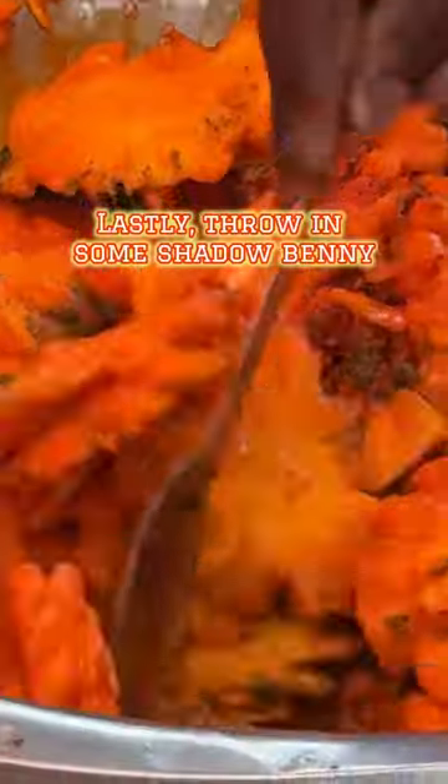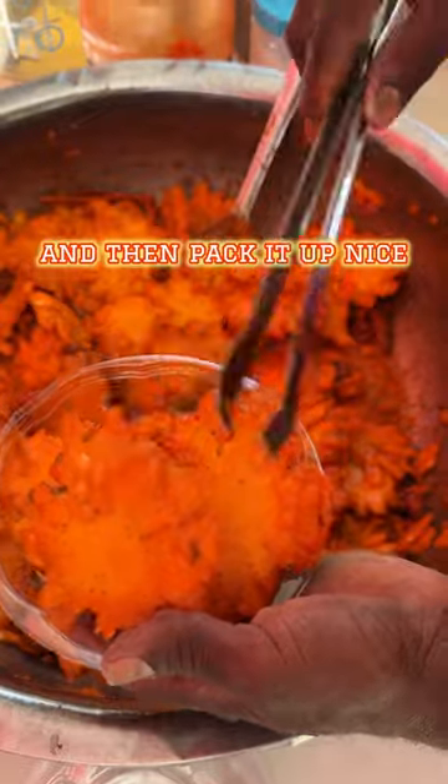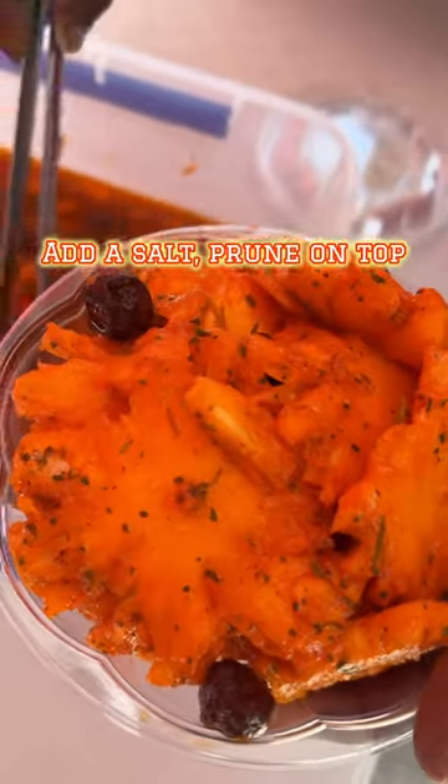Lastly, throw in some shadow beni and some pepper sauce to your taste, then pack it up nice, add a salt prune on top, and eat all of it.